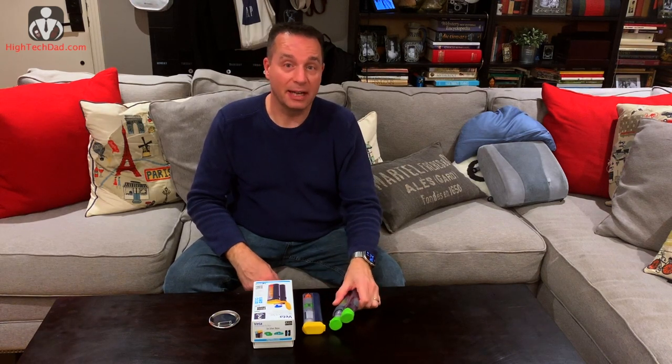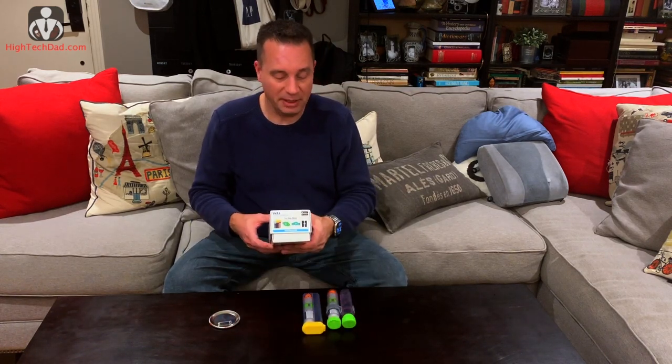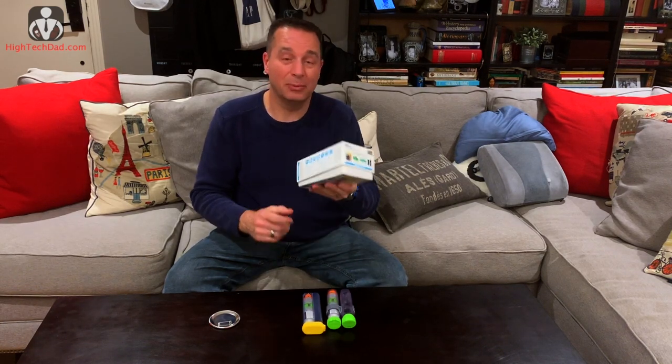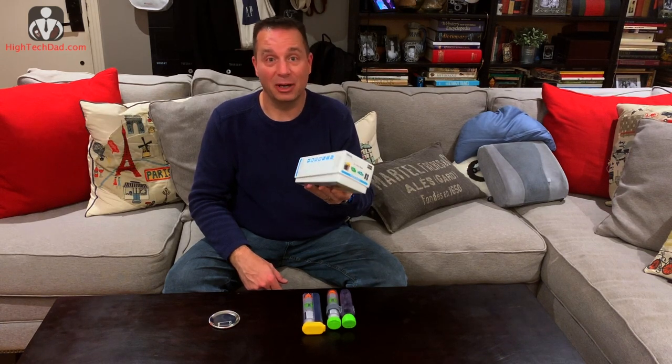My daughter has severe peanut allergies and everywhere she goes she has to carry a pack of EpiPens with her. Hey, it's HiTech Dad and today I'm going to be reviewing the Vita Smart Case and app, by Aterica. I really wish that this product had been around about 10 years ago when my daughter was little.